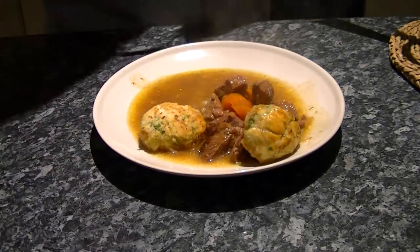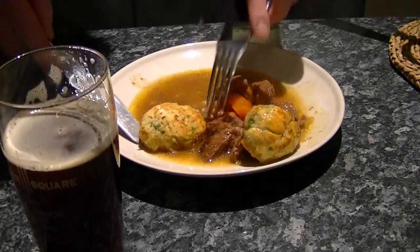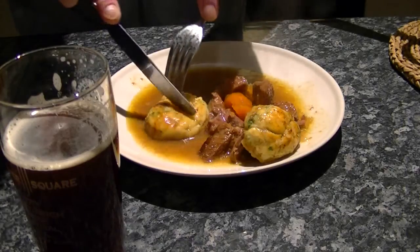A glass of the same beer that went into it. And here's the dumpling — nice and soft underneath, lovely and crispy on top.